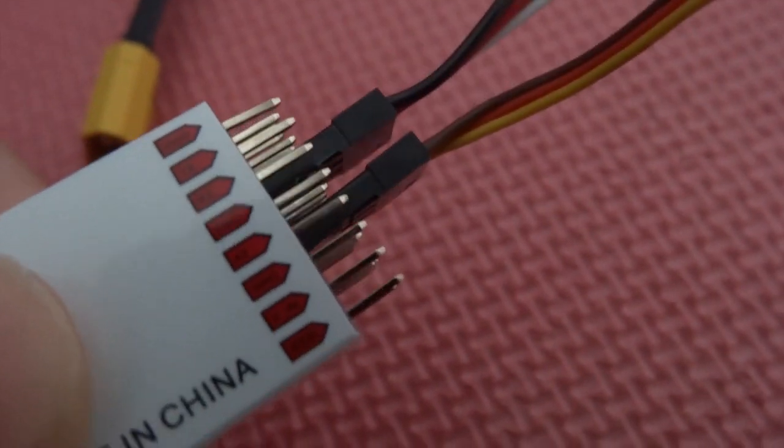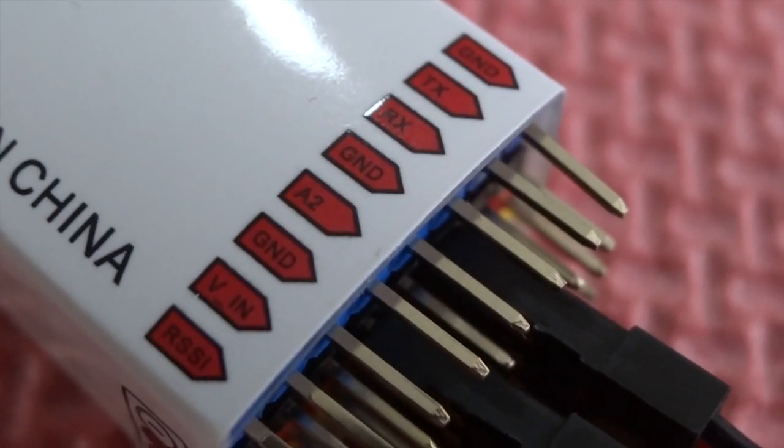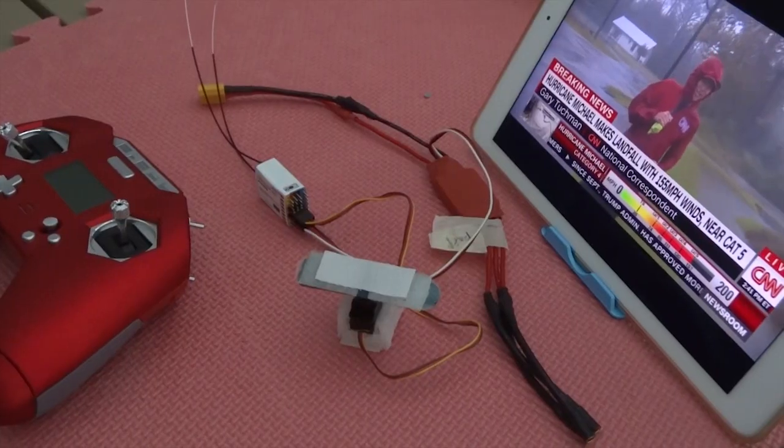You'll notice there's more pins than you normally would. The lower pins are for the telemetry. That includes the RSSI, as well as the A1 and A2 analog sensors, which you can attach — say, a voltage sensor.